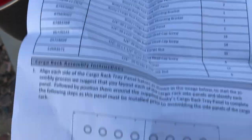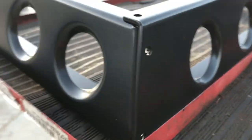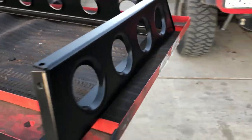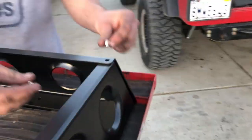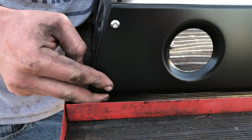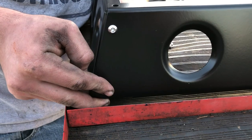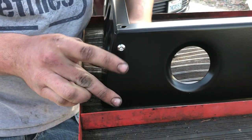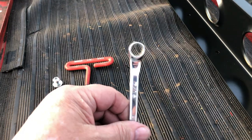Looking at the directions — part numbers and quantities, a left and a right — these are just going to bolt up together. It's a quarter-20. We're gonna use a 5/32 Allen and a 7/16 inch wrench.